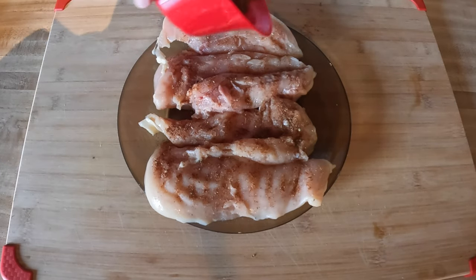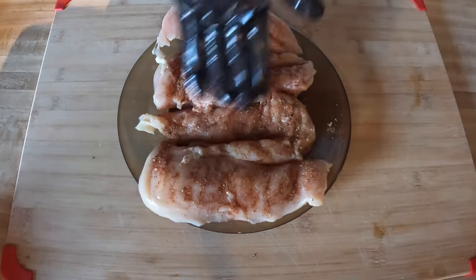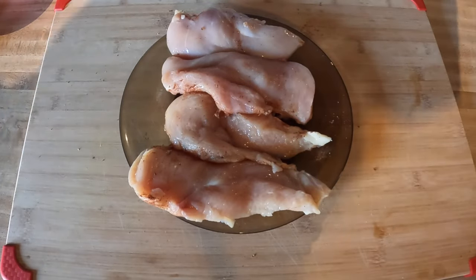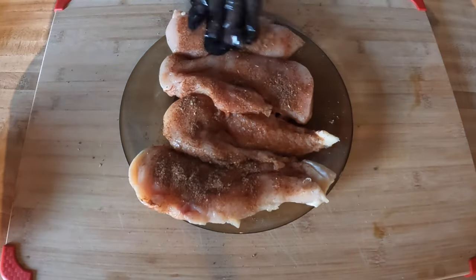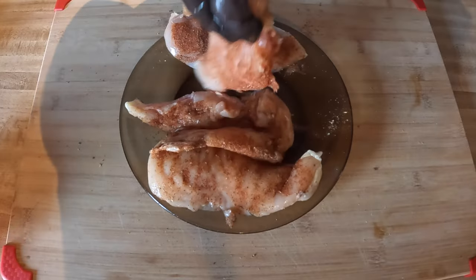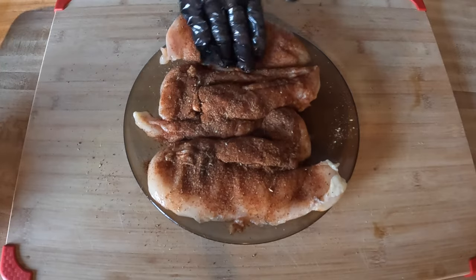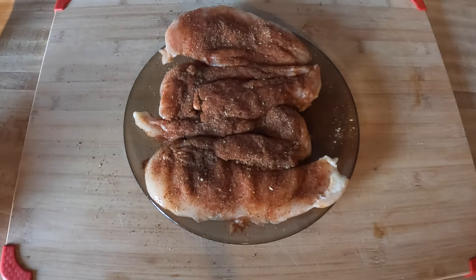Just gently sprinkle the seasoning across, press it in, then flip them and do the same on the other side. I was conservative at first to make sure it hit all of them — this side could use a little more — then finish it off. Now I'm just going to let that set while the grill preheats and let it marinate in the chicken for a little while.